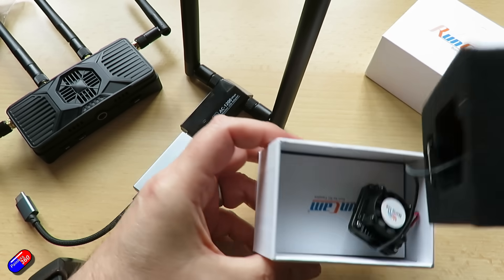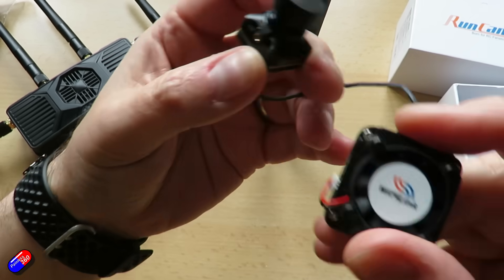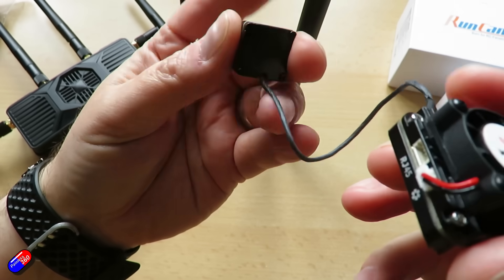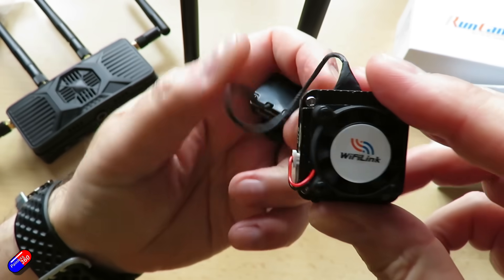Seemingly out of nowhere, we now have a number of decent vendors getting involved — people like RunCam, Emacs, and eSheen — all making OpenIPC stuff, including now a RunCam goggle module.